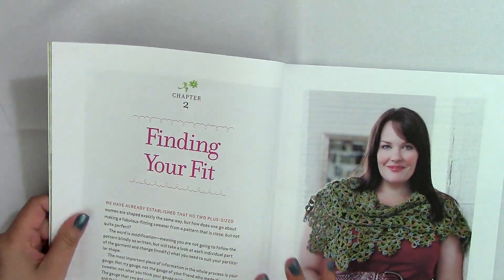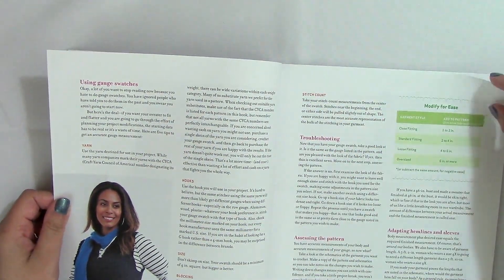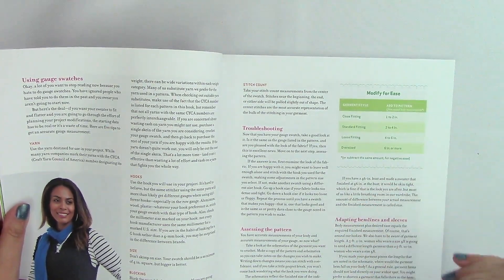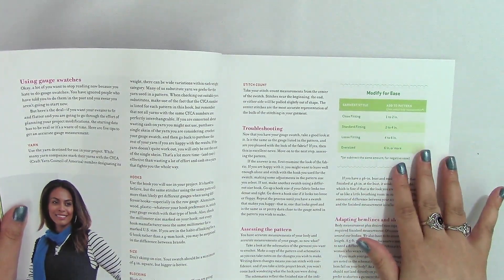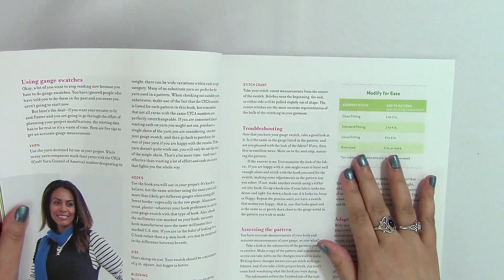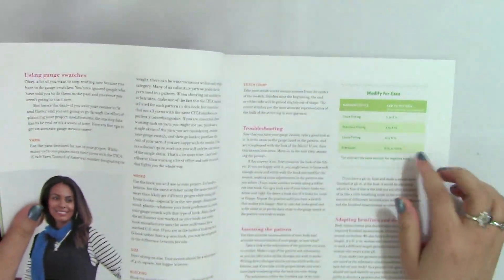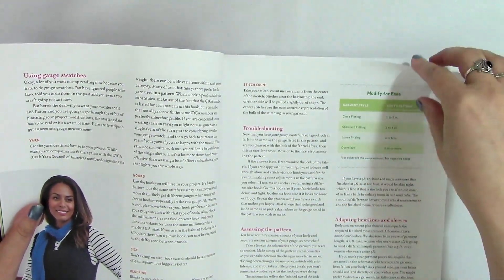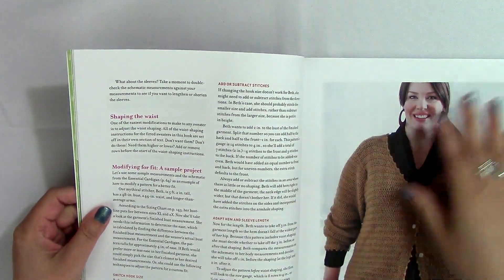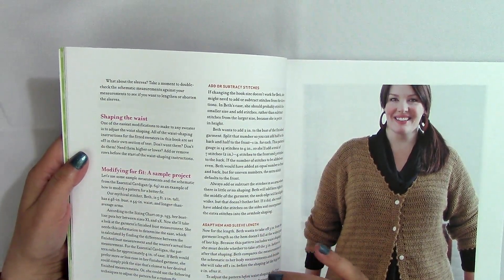Once you've found your fit, she talks about using gauge swatches, hooks, blocking, and how to modify for ease. Ease is how much extra room you have in a wearable — a close-fitting garment has one to two inches of ease, while oversized is six inches or more. She also covers how to shape, how to modify for fit, and how to add or subtract stitches, which are all really important when making a wearable.